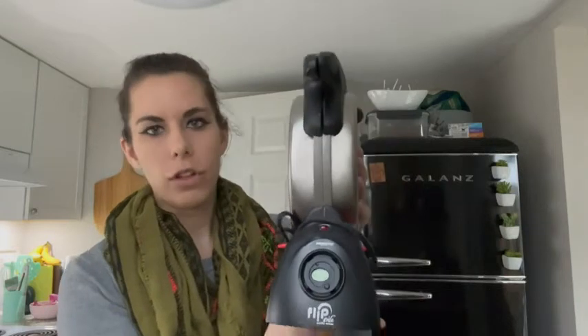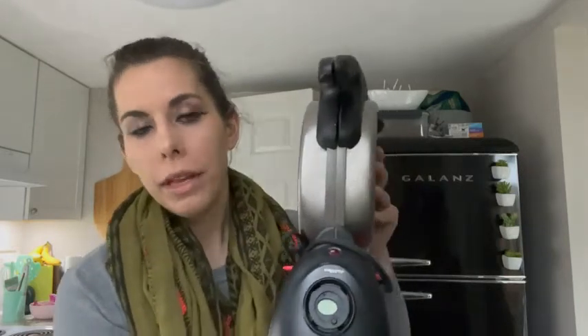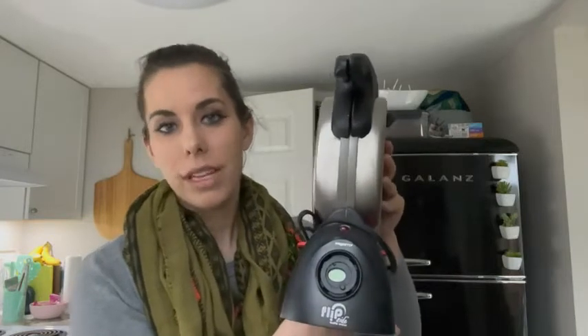I wanted to show you — this is what it looks like in the upright position. This is how I keep it in my cabinet because it's nice and slim, so it doesn't take up a lot of room at all. And this waffle maker is just so simple.